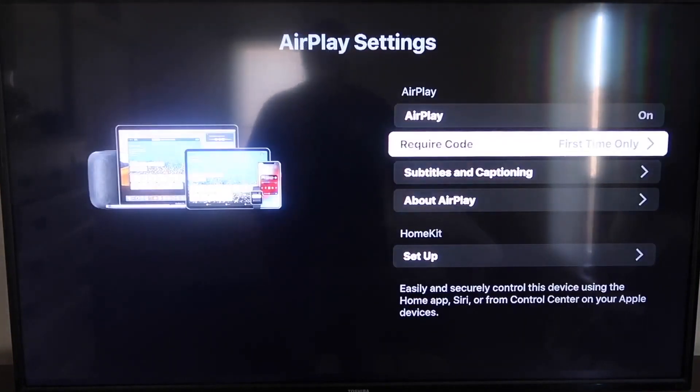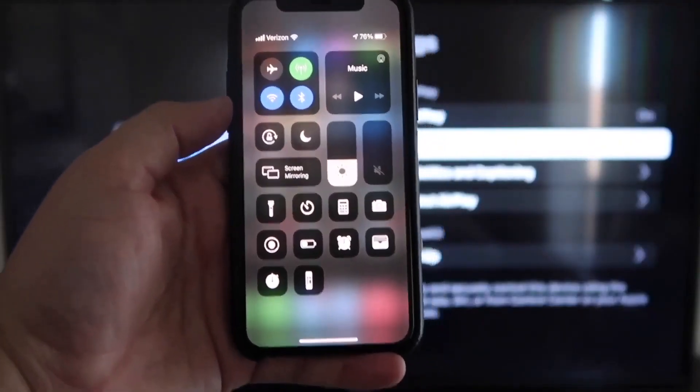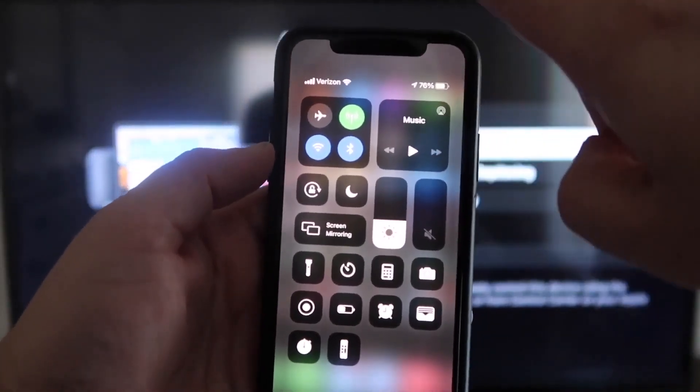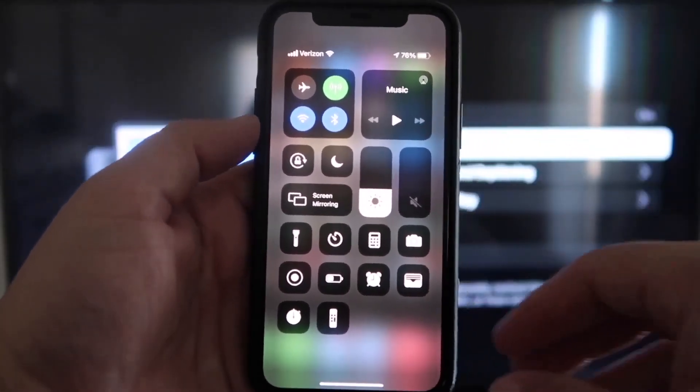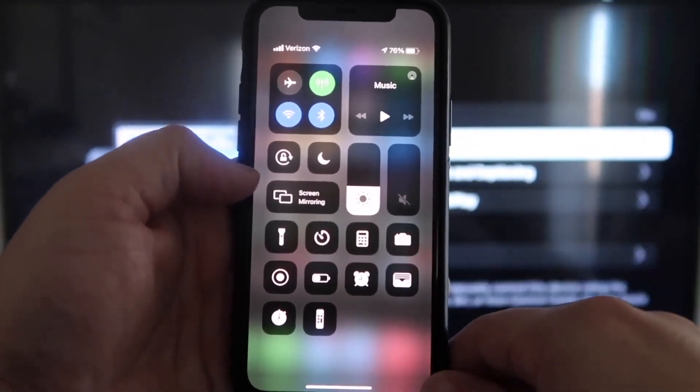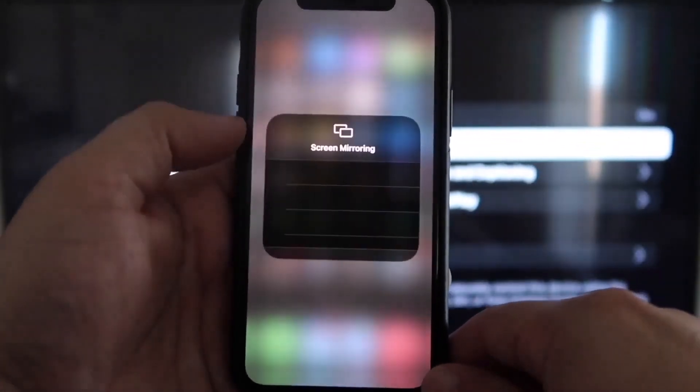Now that it's set to First Time Only and On, you're going to want to jump over to your iPhone. You do want to make sure that your iPhone and your Roku are on the same Wi-Fi network — they have to be on the same local Wi-Fi network. Once you jump over to your iPhone, swipe down on the top right corner to bring up your menu icons, and right in the middle you'll see where it says Screen Mirroring. Go ahead and tap on that.